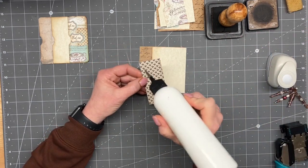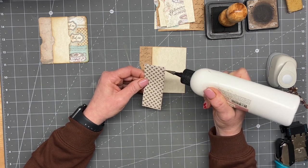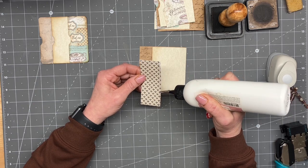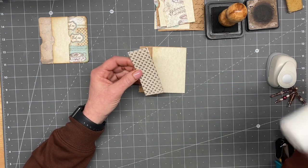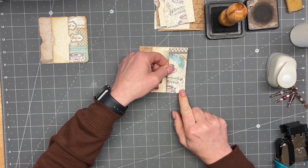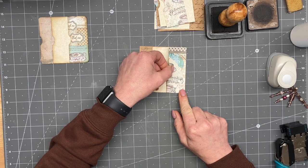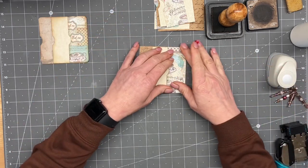I think the next pocket I record will be next Monday's most viewed video, and that will also be an Alice pocket. I believe that puts us at 18 pockets, not including the inside cover pockets.